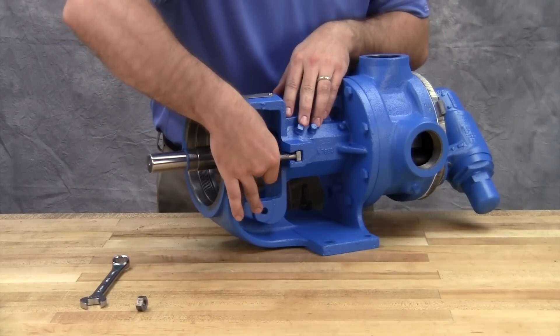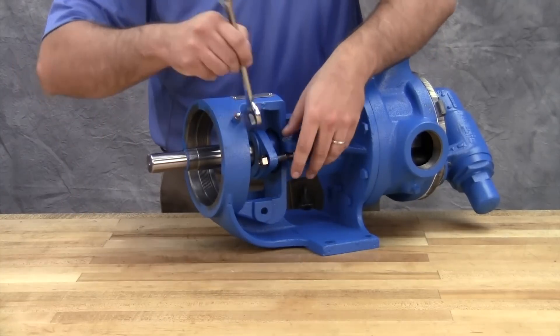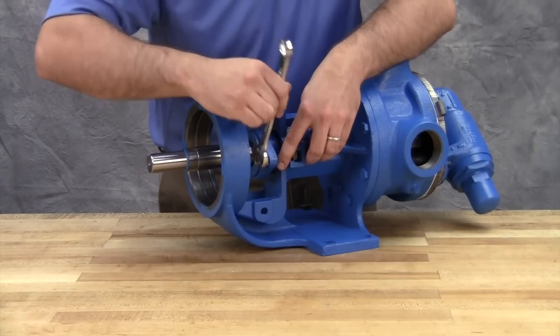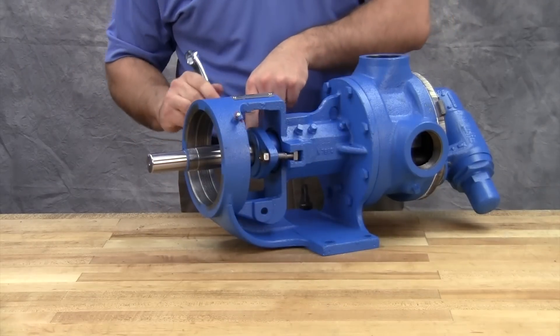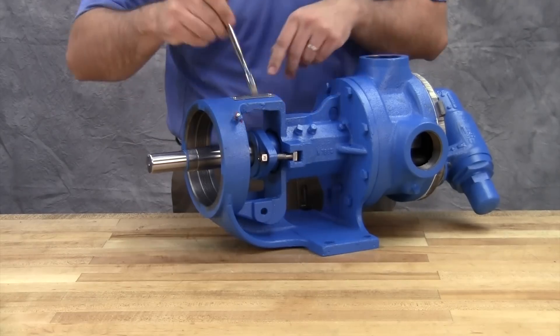On startup of the pump, carefully tighten the gland to reduce leakage until the desired leakage rate is obtained. A little leakage during the break-in period is necessary to help lubricate and cool the packing. The maximum recommended adjustment at one time is 1/8 turn.